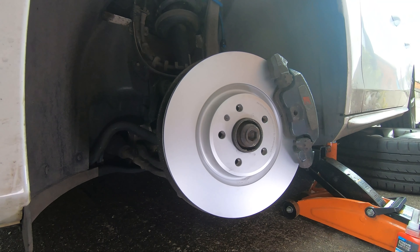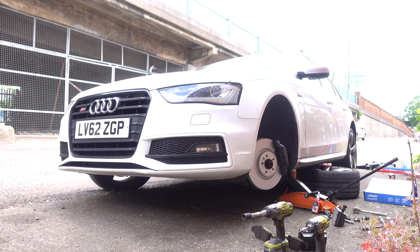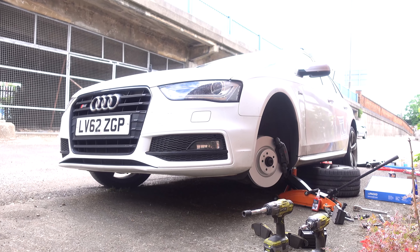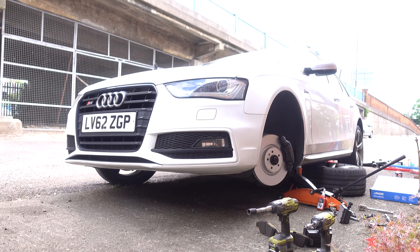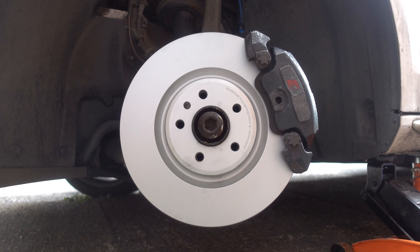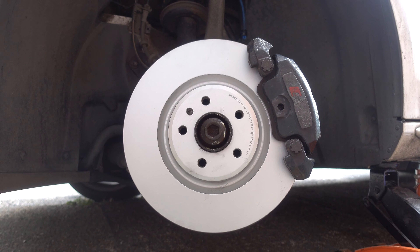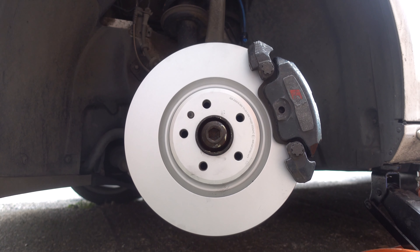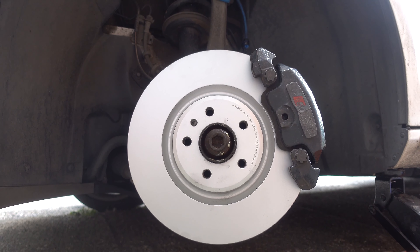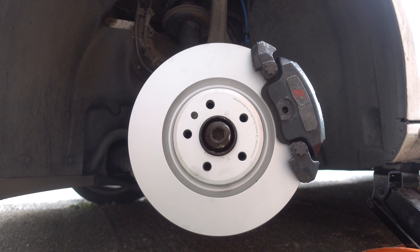Specifically this video applies to the 2013 Audi S4, the B8 and B8.5 generation of the S4. However, the brakes on these cars are just standard sliding calipers — the front ones are a little bit bigger than normal — so the techniques here will apply to a great majority of not only the standard A4 but the vast majority of German saloons and estates you'll find on the roads.